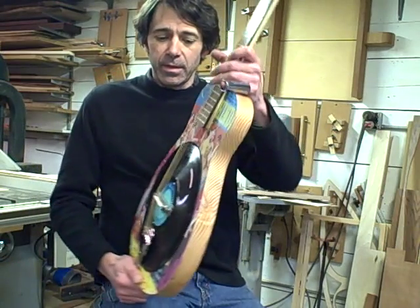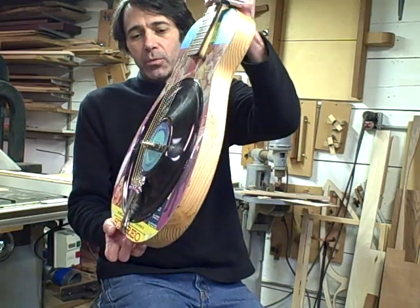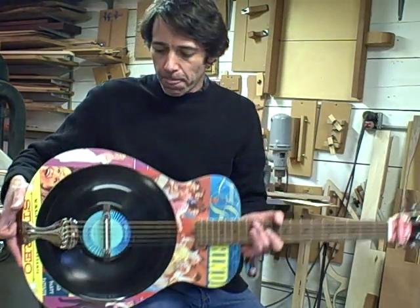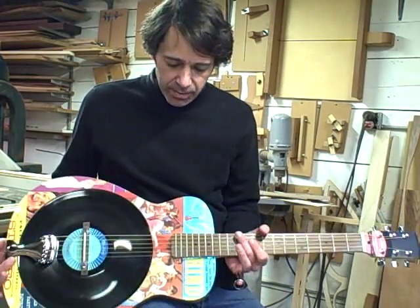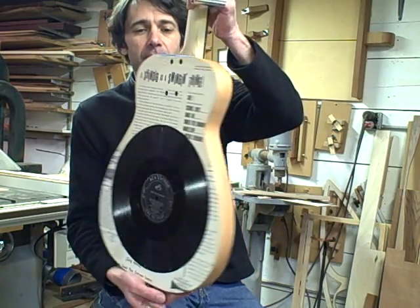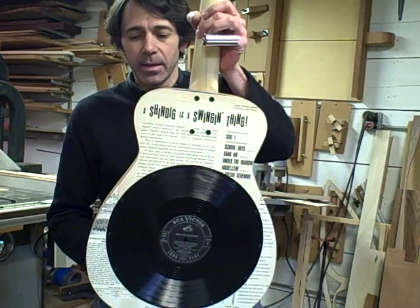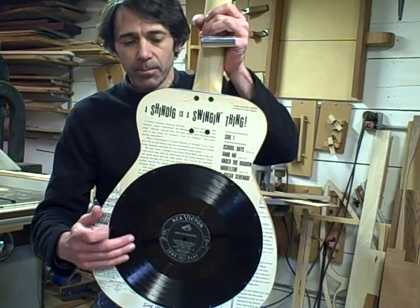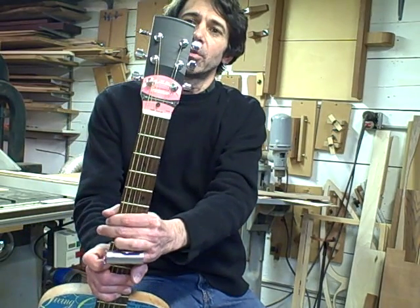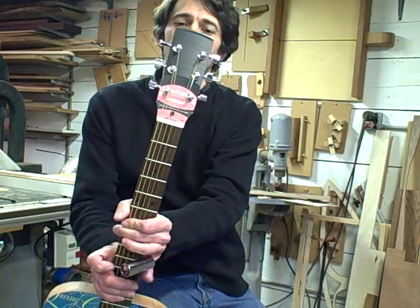You can see that the top is kind of domed there to make the record stronger. The front is kind of fun — a bunch of teenagers dancing, having fun. The B-side of the record is on the back, with another record back there. And the peghead is also a piece of a vinyl LP, in keeping with the album theme.